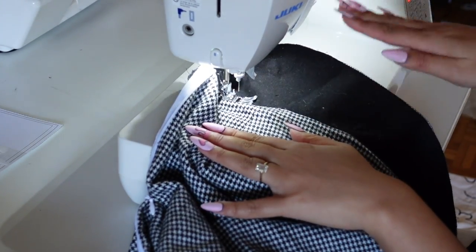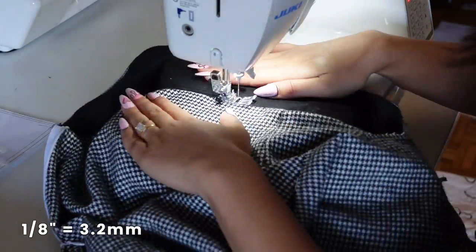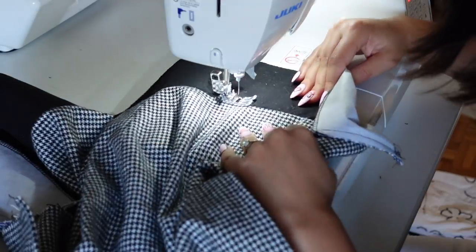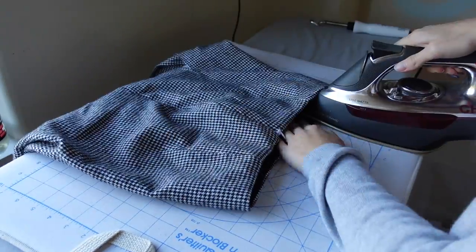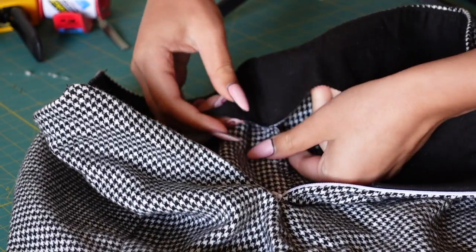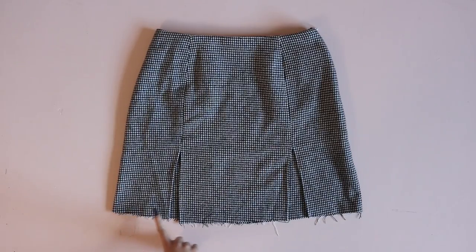Now understitch the facing. Position the body of the skirt on the left, the facing on the right, and the seam allowance underneath pointing toward the facing. Stitch about an eighth of an inch away from the waistline seam, going through the facing and catching the seam allowance on the back side. This understitching keeps the facing from rolling out while you're wearing the skirt. Give the waistline seam a good press, then tack the facing to the side seam without the zipper — this further prevents the facing from rolling out.